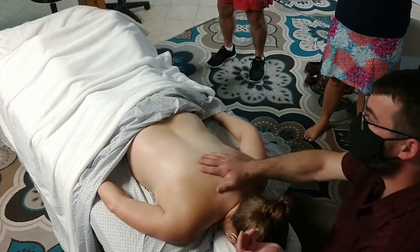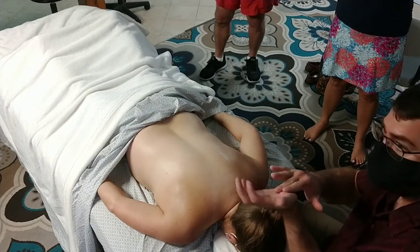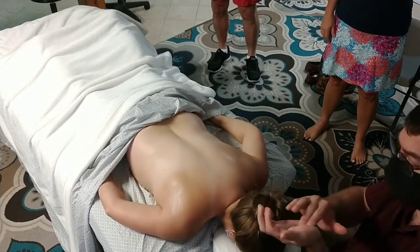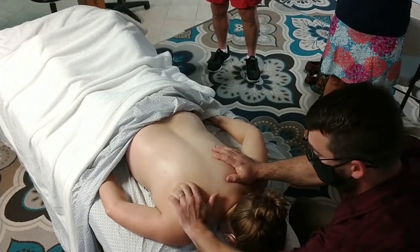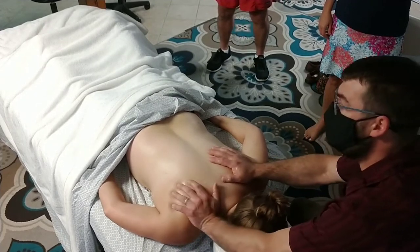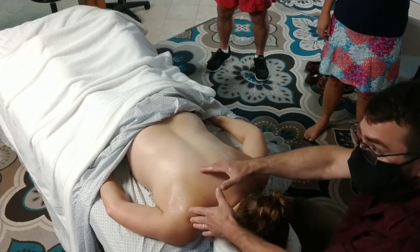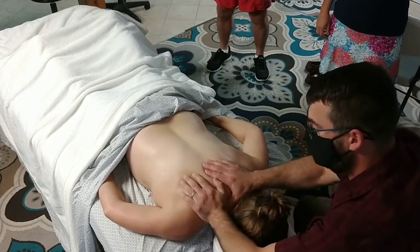We're going to talk about three more tools or techniques. The first is using the thenar eminence — the pad below the thumb. It's a softer area; there are bones under there but you have all of the adductor and flexor pollicis muscles on top. I wouldn't use it to grind hard into a bony area, but I do use it to move bony areas around. Working to move the scapula, I often see the levator scap and upper trap fibers shortening and pulling the scapula up toward the ears, so I spend time pushing the scapula laterally and into depression.